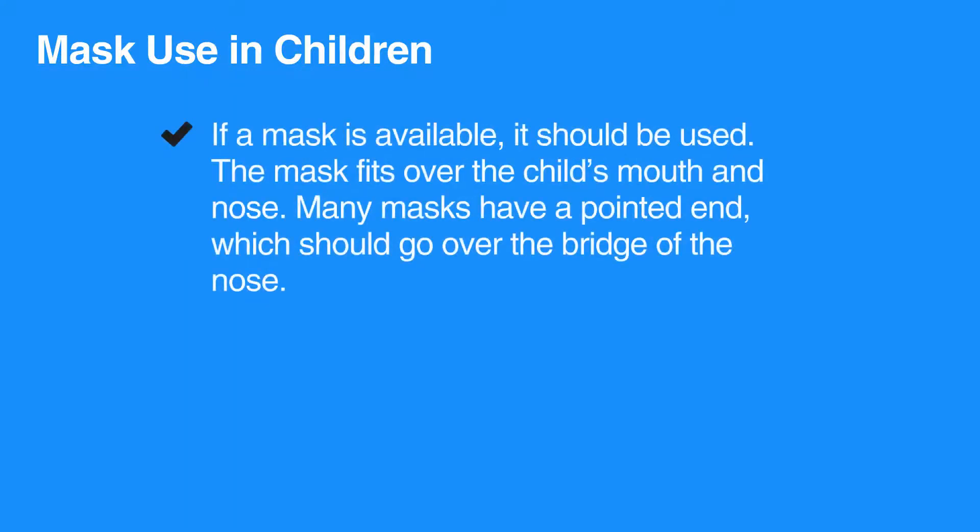Giving breaths in CPR is genuinely safe. However, if a mask is available, it should be used.